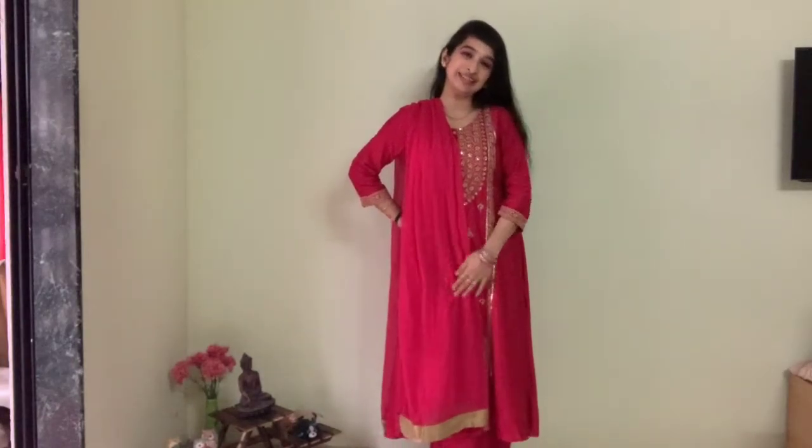This is it! I hope you like my outfit as much as I do. Happy Ganesh Chaturthi once again! Do like, share and subscribe to my channel. I love you all. Bye!